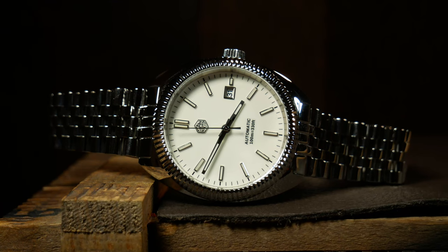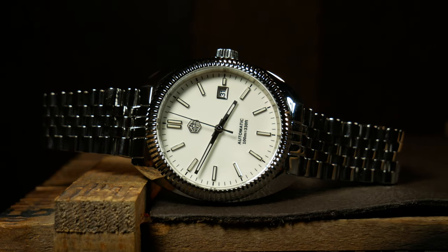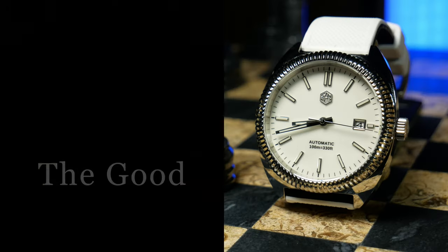One quick note: sometimes I don't have the bracelet on the watch when I'm doing the review to make a particular point, but that's not really the case here. I just have more photography work to do on it, and that bracelet's kind of a pain to get off, so I'm not planning on putting it back on until I'm done.